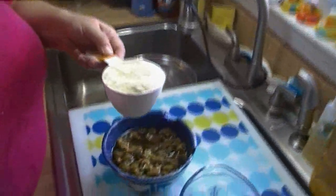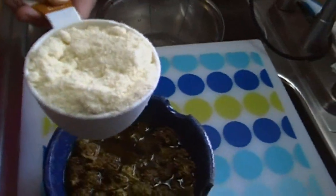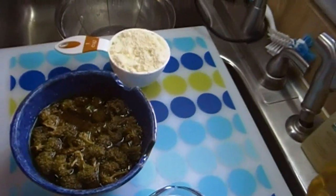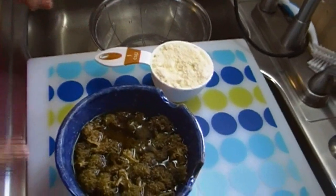I took my magic mix out of the freezer and because it was in the freezer it was a little stiff, so I broke it up and I measured out one cup. Now if you want to make the equivalent of one can of condensed soup, you need one cup of magic mix and three quarters of a cup of water.